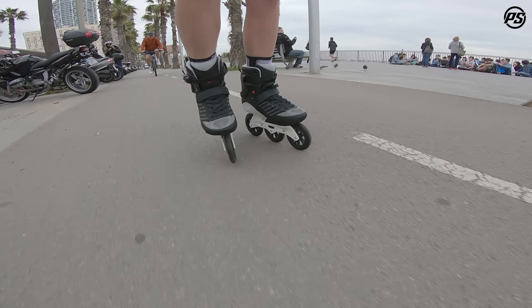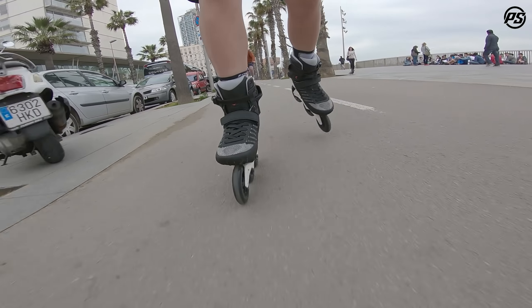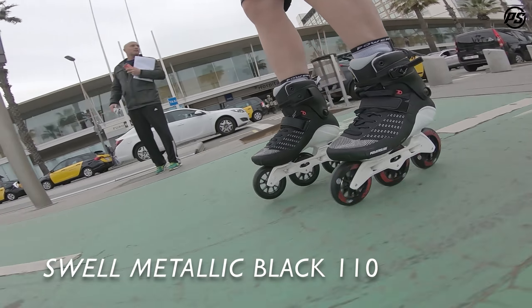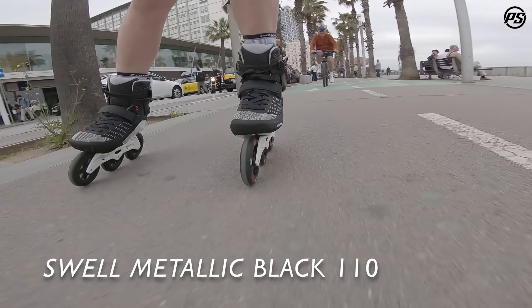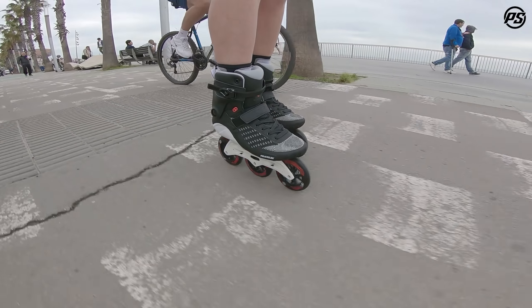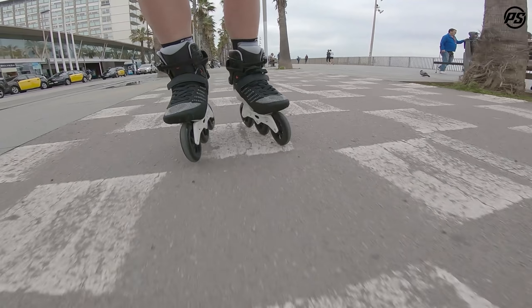Welcome back to another episode of Powerslide Rolling Review. Today we're looking at the Swell Metallic Black 110 millimeter. Like all Powerslide Swell skates, it's really designed to be a high-end fitness skate.